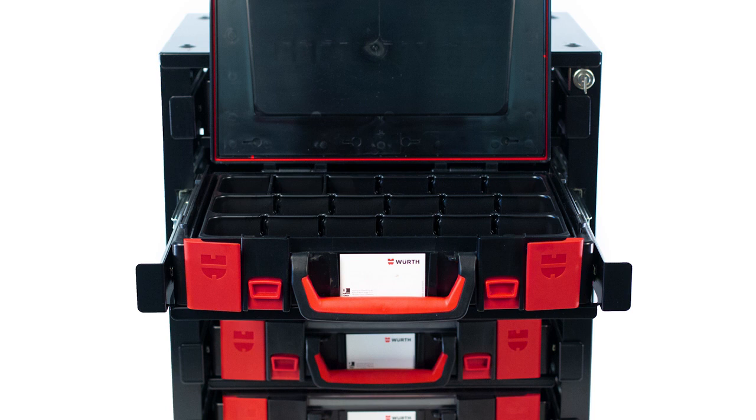The three compartment insert can be further divided to create up to 18 smaller compartments, providing further accommodation for items.